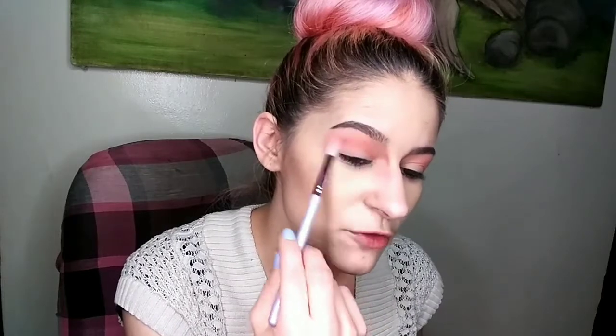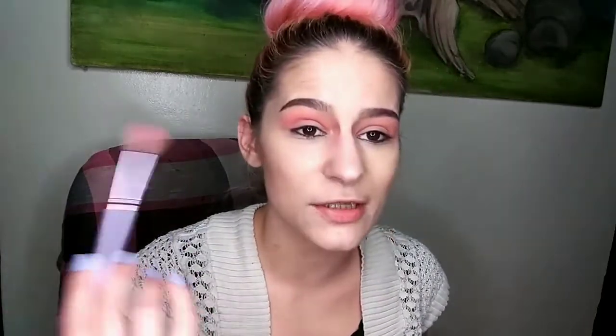Even though it's somewhat of a bright color combination, I feel like it's a really pretty transition shade. When you have a stark difference between transition shades, it always helps to go back in with a clean blending brush and just buffer and smooth it out.